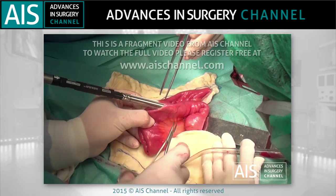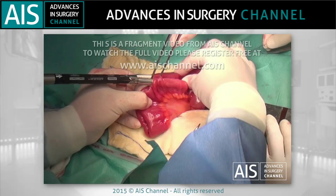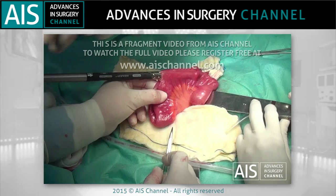An enterotomy is performed on the anti-mesenteric edge at the middle of the future pouch. This is used as a route of entrance for the mechanical suture into the lumen of the small bowel.